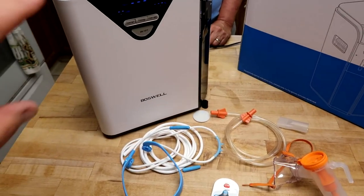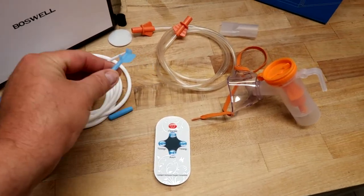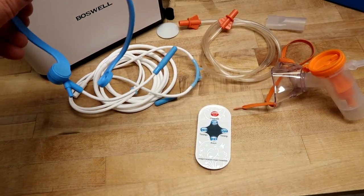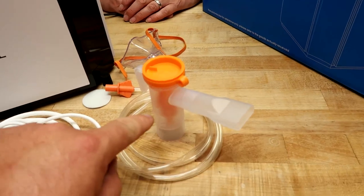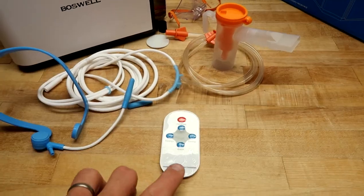It comes with everything you see here — the machine and four different ways to deliver the oxygen. One is the nasal cannula, which goes up against your nose so you can lay there and it does its thing. If you don't like stuff up your nose, there's a headset where the oxygen comes out of the tip. There's also a device you can cover your mouth and nose with, or attach a tip and suck on that — that's what a normal nebulizer looks like. You can fill it with medicine and the medicine gets delivered to you.